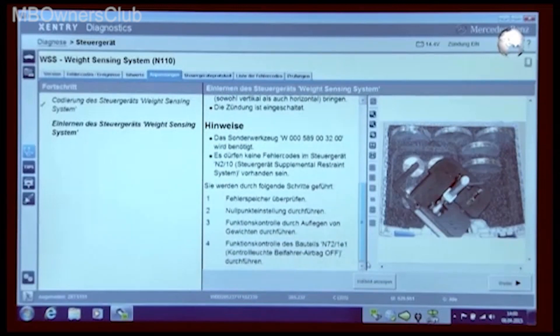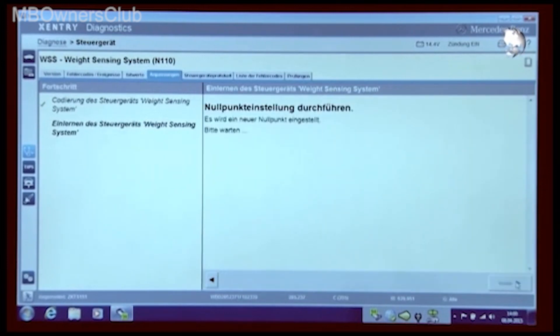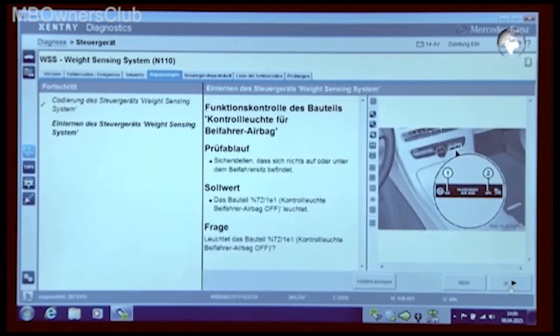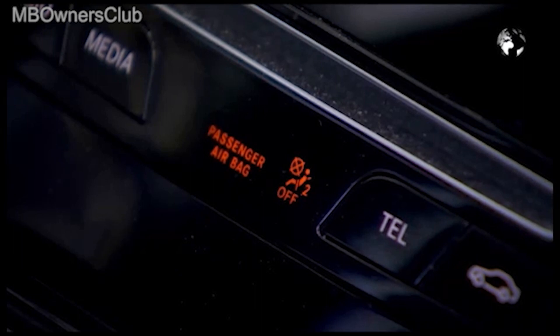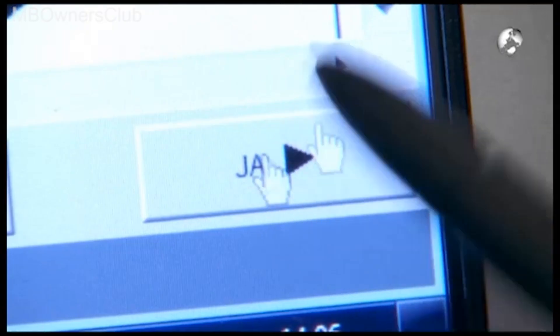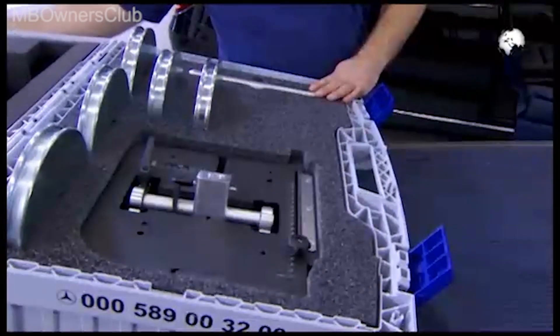Before doing the zero adjustments, make sure that there is nothing on or under the passenger seat and that the ignition is switched on. Also bring the passenger seat into approximately the center position. Check that the indicator light for the front passenger airbag is working. If the light is lit, confirm with yes.